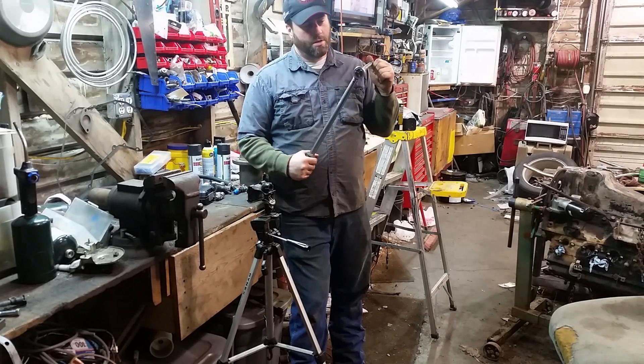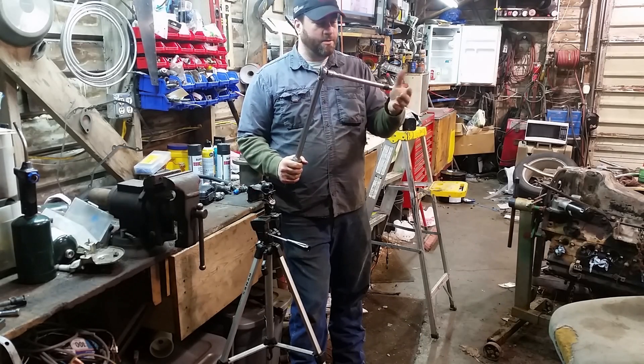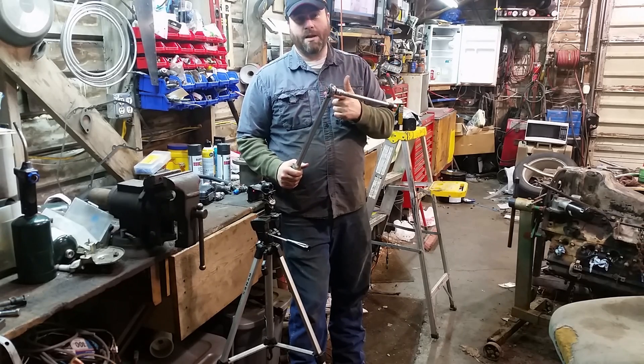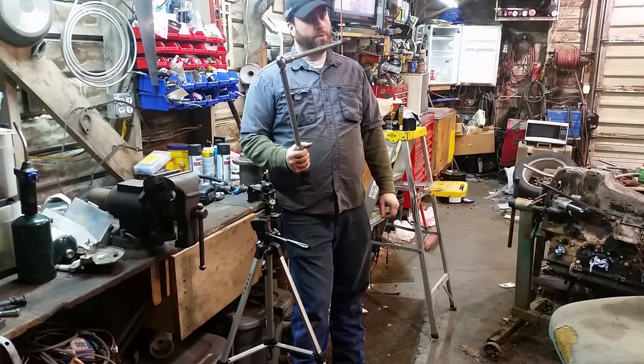Extensions on a torque wrench — do they actually affect the torque you're applying to the fastener? I think I've got a way to prove it one way or the other.